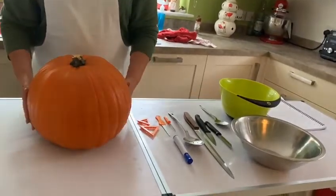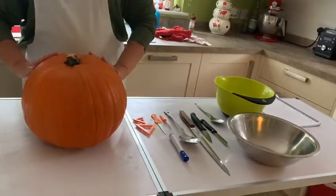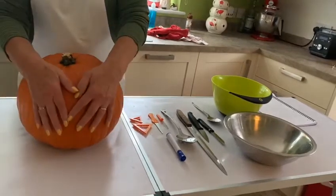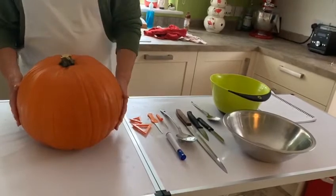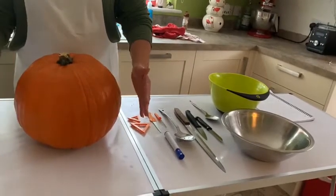Today we're going to carve out this pumpkin to make it into a lantern for Halloween. How we'll celebrate it this year with what's going on I don't know, but it'll be good to put outside your house.